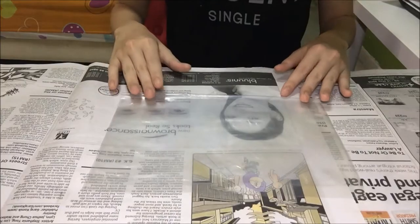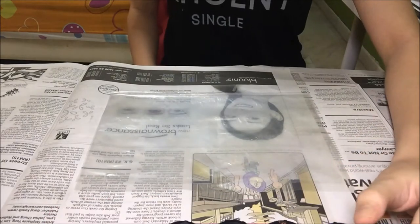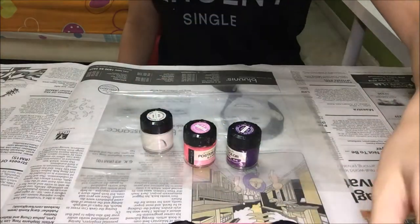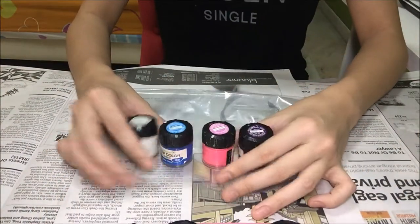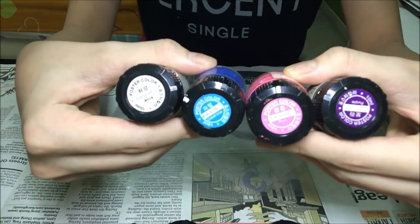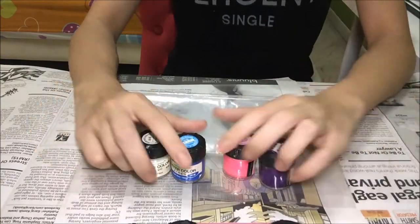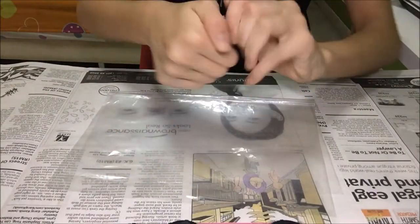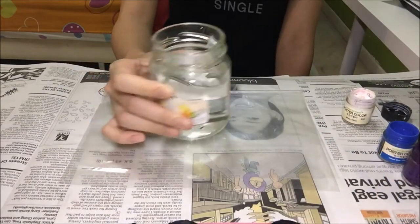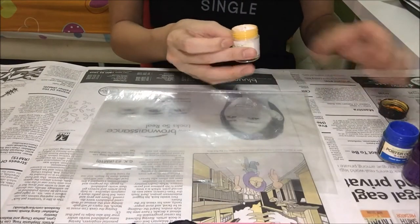First thing first, you'll need your plastic bag and you'll need some paint, so pick whichever color you want to use. I've picked four colors: purple, pink, blue, and white. Also try to color code it so it will look much nicer. A jar with water — you'll need it too. So right now you'll need to water down every color until it's watery.